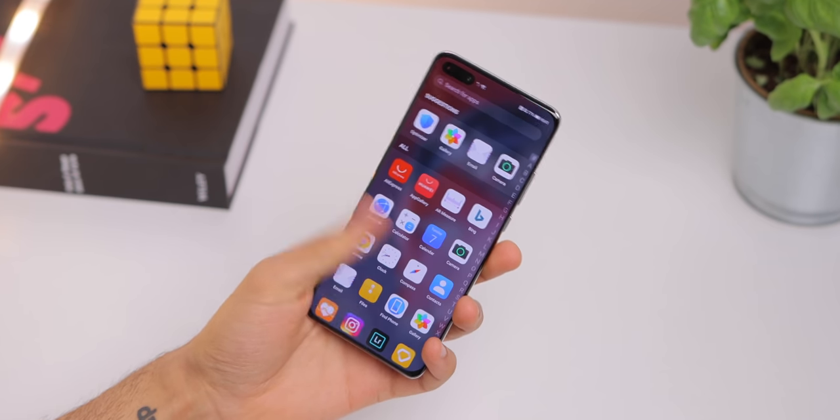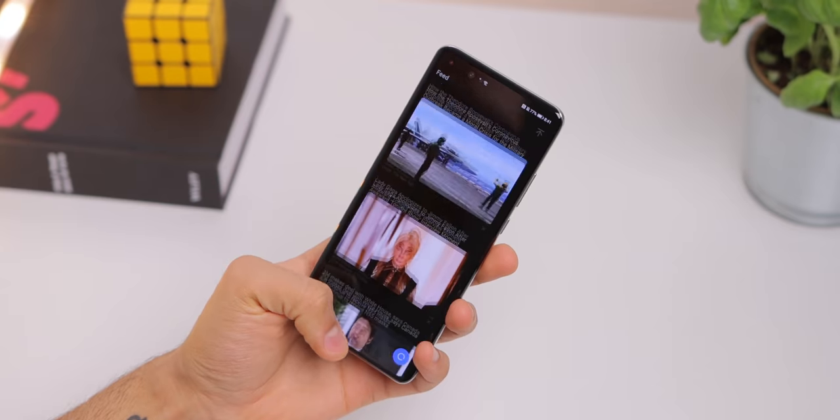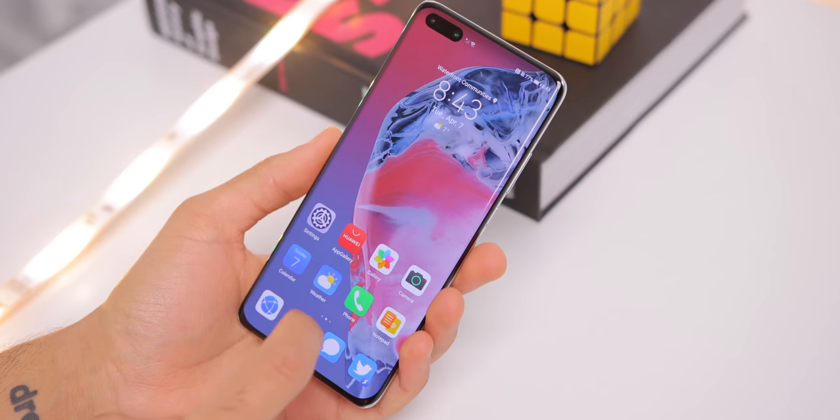Even Huawei's software experience here with EMUI 10.1 is much improved from previous versions, and is definitely a much better version of skinned Android. There are actually useful features, it's very fluid, great animations — it's much improved.